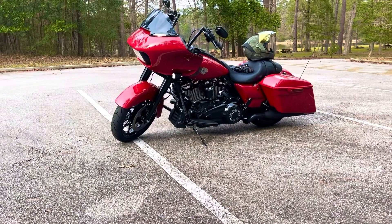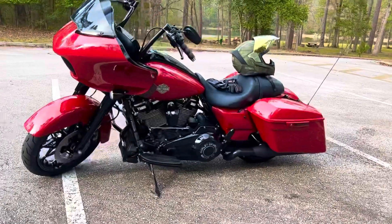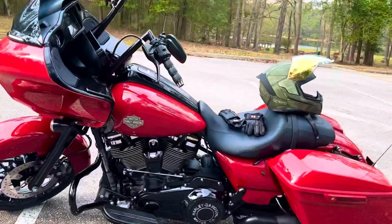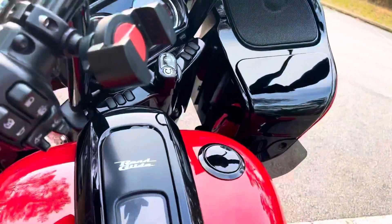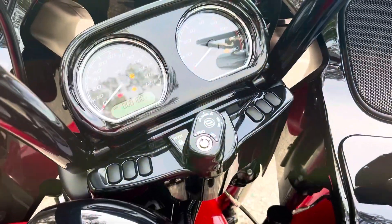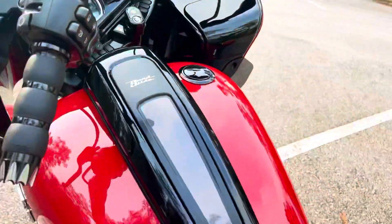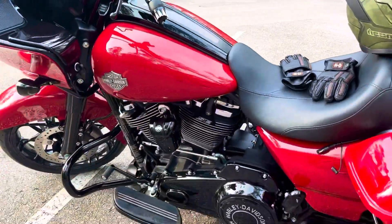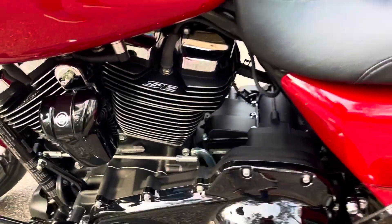Hello everyone, welcome back to my channel — 2147 crew coming back at you again. Today is going to be the first 100 miles on this motorcycle. I know people usually wait for a 1,000-mile or 500-mile review, but I figured I'll just document it and see how it's going.